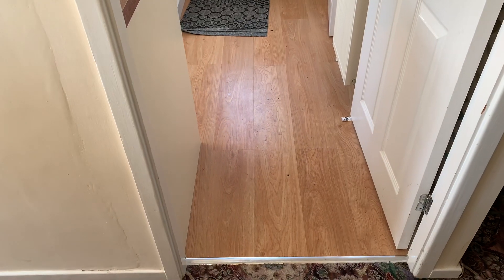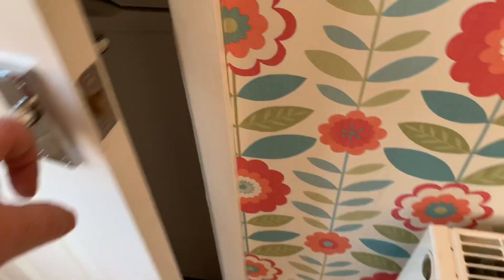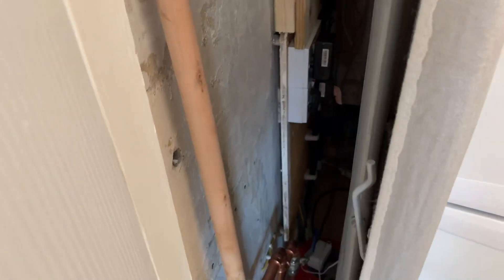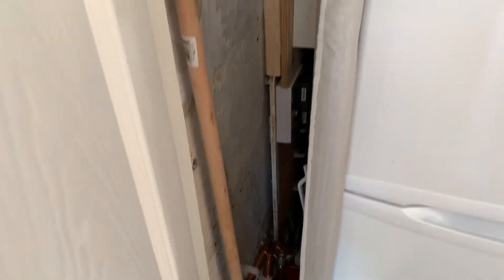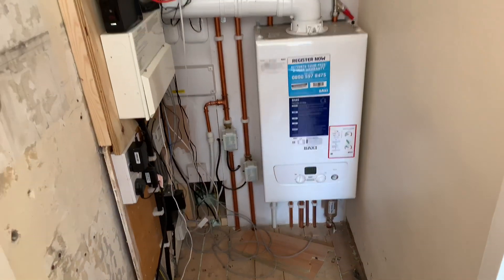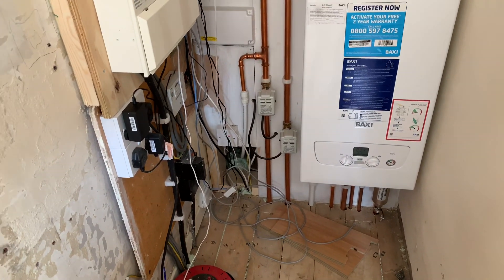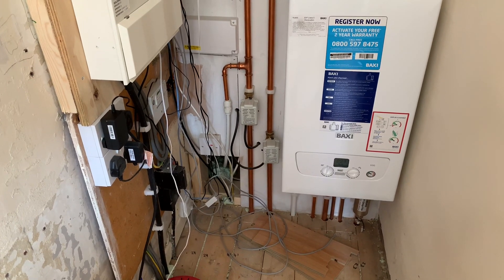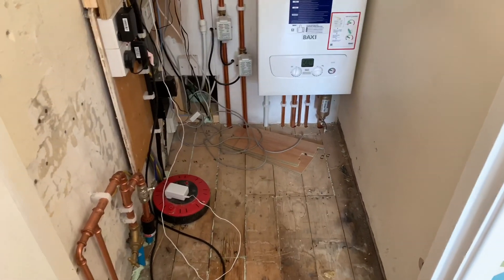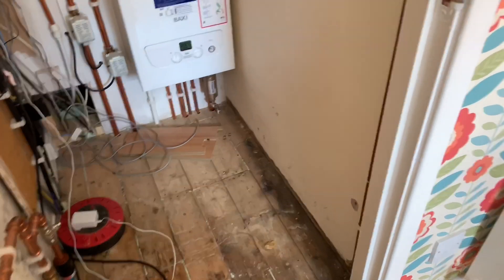In the kitchen we've got laminate floor — all this laminate floor will come up. At the moment there's a fridge freezer and I'm going to put the underfloor heating in here, connecting it to the boiler behind there. I've got a Baxi combi boiler on an S-plan with one zone controlling downstairs and one zone controlling upstairs.